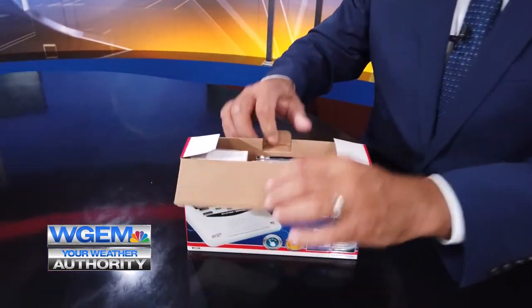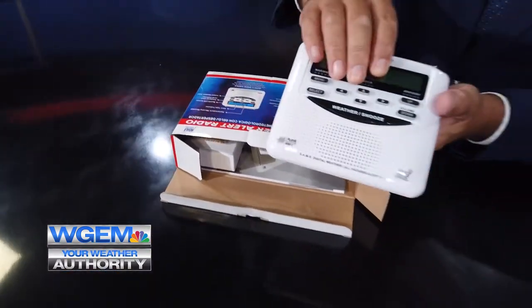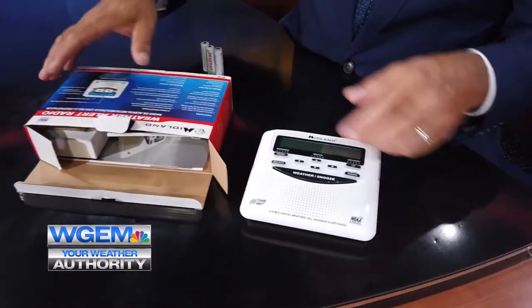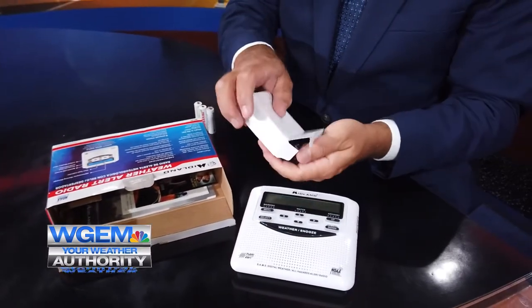Start just by opening up. You're gonna take out the radio. The radio will be in some bubble wrap — I've already taken it out of the bubble wrap. There's also going to be a power cord in here. You basically unwrap the power cord.